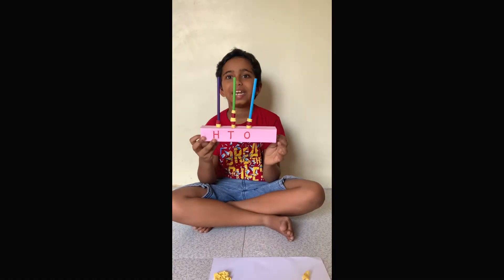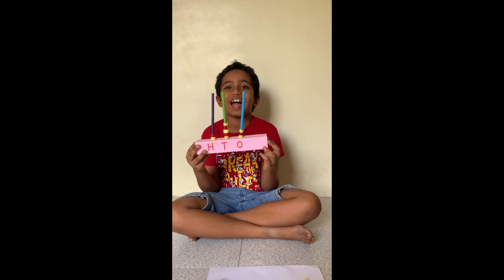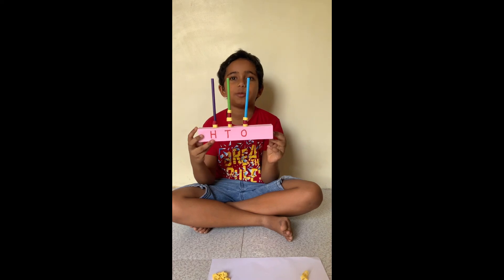That's 253! Share in the comments how you like my abacus. Thank you for watching — like and subscribe to my channel!